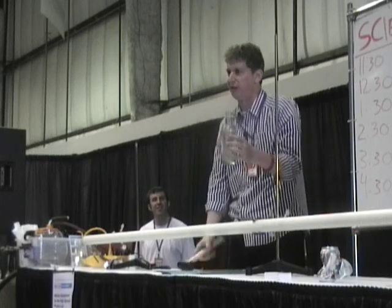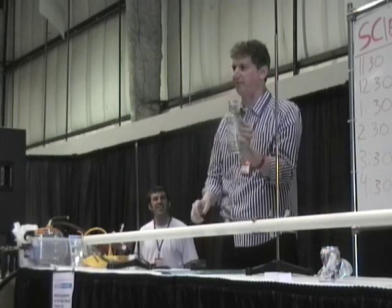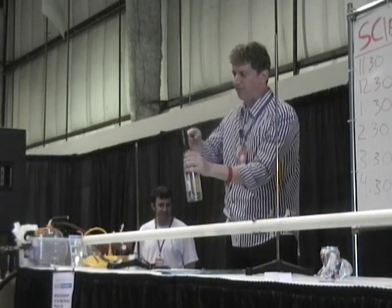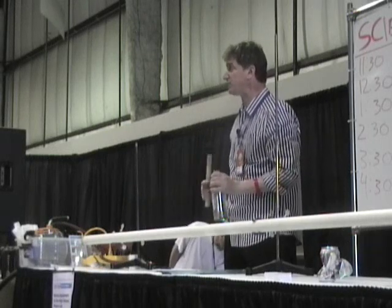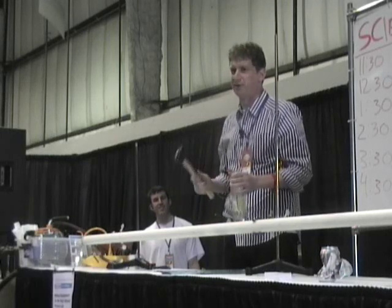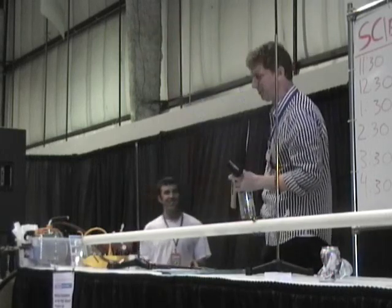Then one day I was drinking one of these lovely Sobeys — who've paid me absolutely nothing to endorse them, so I'm not going to have the label facing you. I saw that it has a big mouth, and I figured out that if I hit it with a mallet but didn't cover the top, I could guarantee that I wasn't increasing the air pressure in the bottle. And if it still broke the bottom out, they would know I was right — and that the people on YouTube had the wrong explanation.